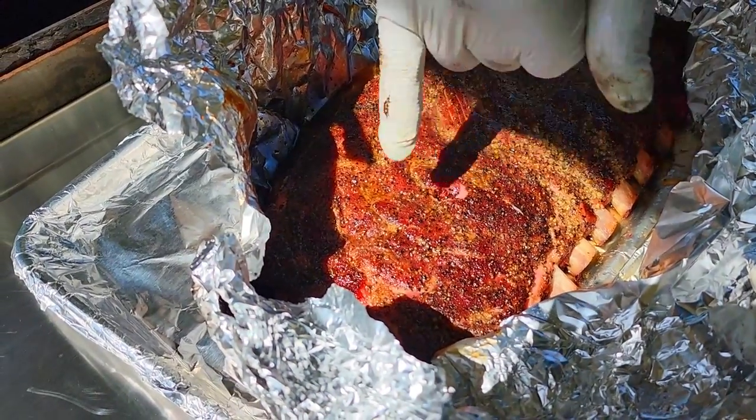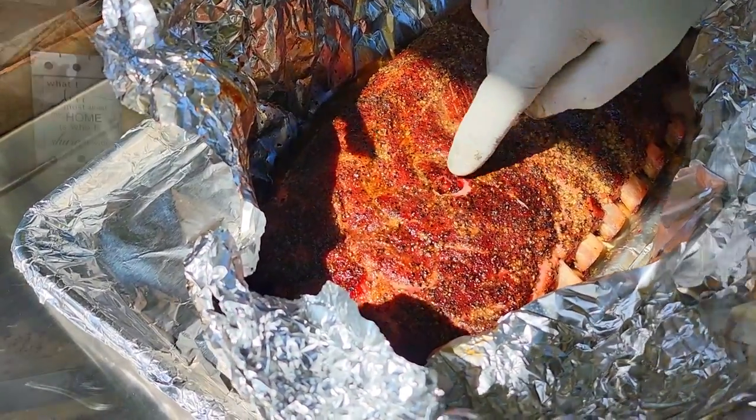What's happening, sports fans? Welcome back to another episode with Mom and Papa Joe. Today on the menu we've got a giant rack of St. Louis spare ribs. We're going to be putting them on a cannon offset smoker and they're going to be banging. Let's get into it.